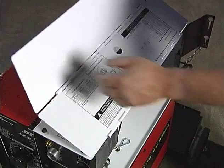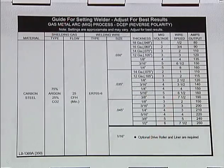Use the parameter chart inside the feeder door to select the proper MIG voltage and wire speed for your wire size and material thickness.